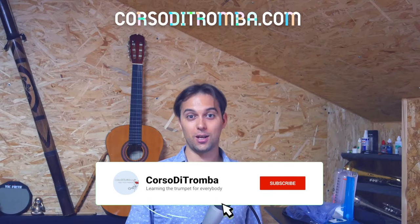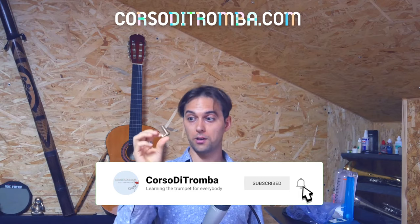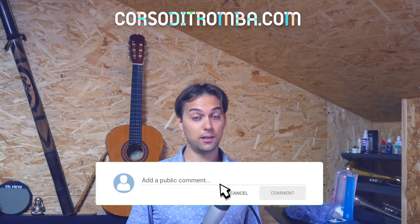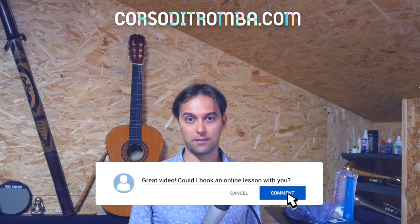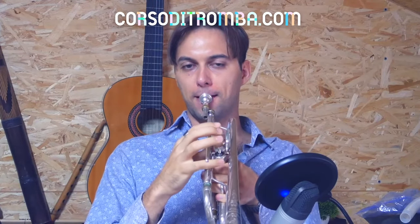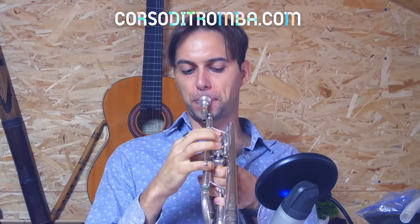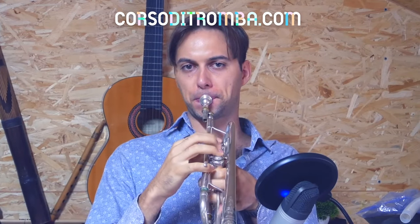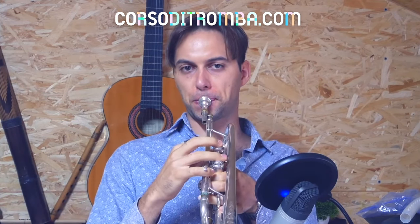Second question: what's the goal of using the burp while practicing? This is a tricky question and it really depends on your technical level with the trumpet. For beginners, the burp is useful because it allows you to practice taking care of the right pitch. For example, if you are using the pistons while using the burp, you automatically improve your intonation, sound quality, and also the precision of the attack.